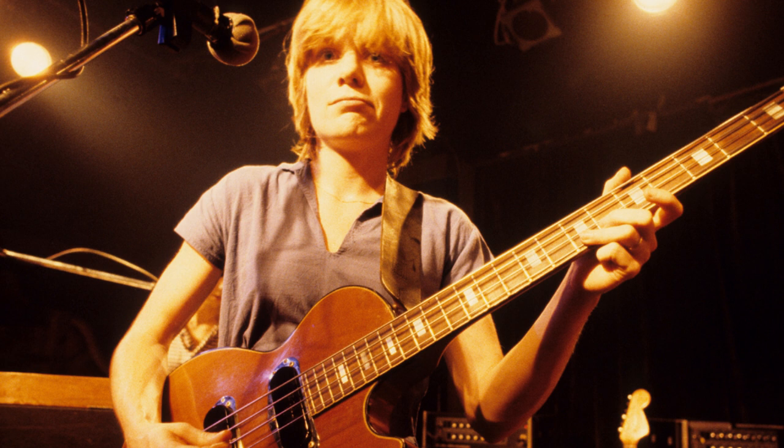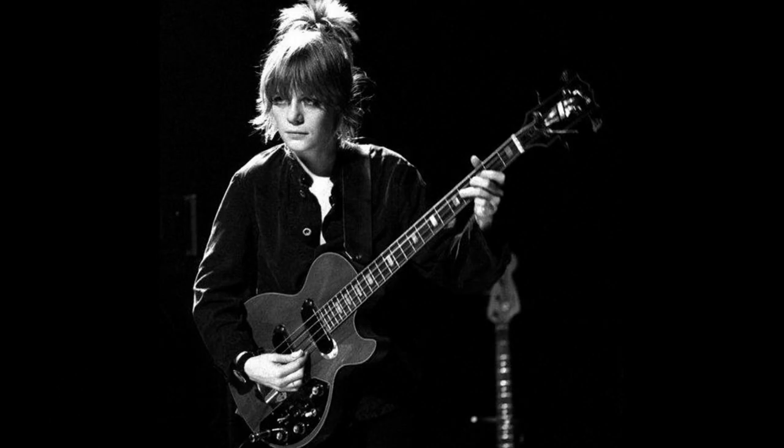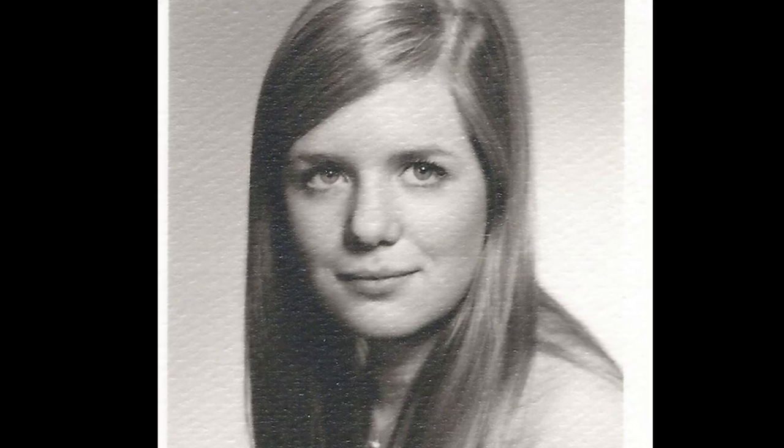Contrary to most bass players, Tina never really stuck to a particular bass or amp and used a variety of different instruments over the years. So the secret of Talking Heads' memorable grooves is in Tina's fingers. Let's take a look at their style, focusing on her 15-year tenure with Talking Heads. First of all: play short notes. Tina was only playing bass for 5 months when she joined Talking Heads, so her parts are made of pretty simple elements. The first thing that jumps out when listening to Talking Heads' bass lines is that they're made up of short and often punctuated notes, for the majority of the time.